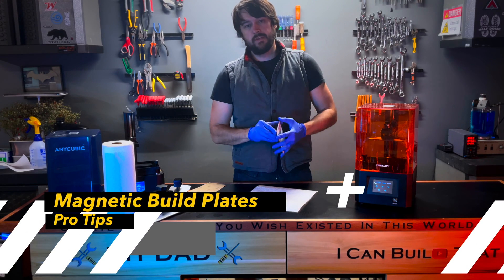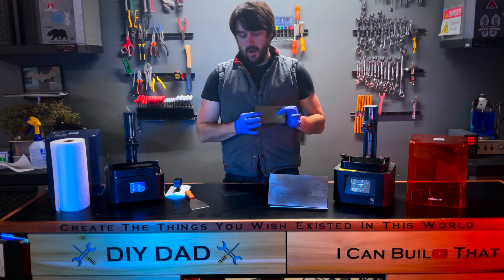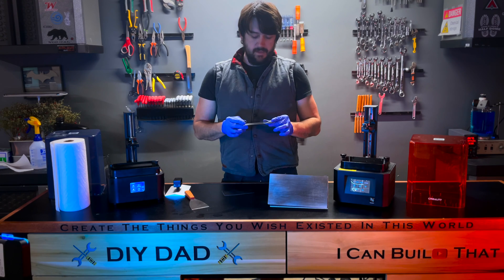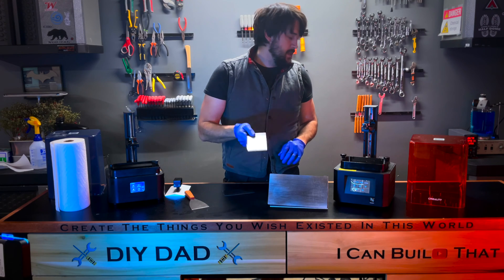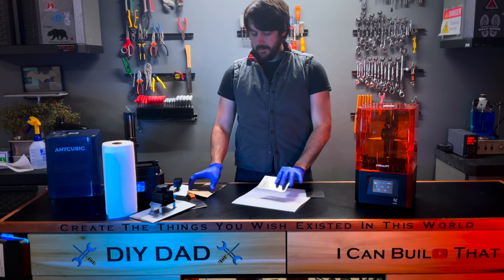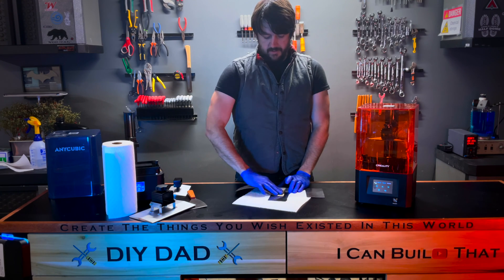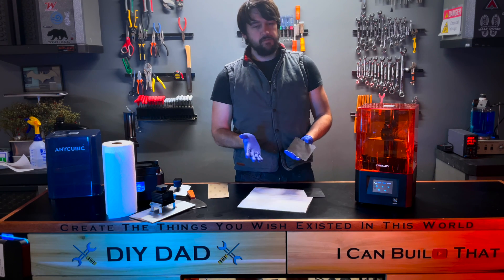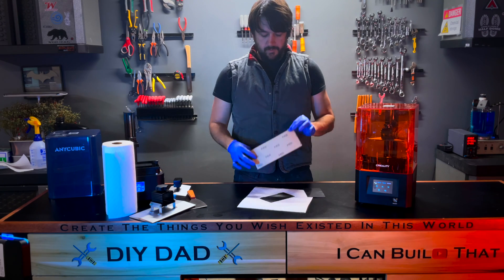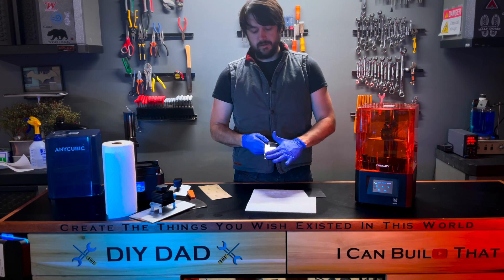Here are my pro tips from years of using these. First tip: when you first get a magnetic build plate, your 3D prints tend not to want to stick to a perfectly smooth piece of steel — you might think they don't work. The best fix is to get some sandpaper and rough up the surface a little bit. They come very smooth from the factory, but 200 to 400 grit sandpaper lightly applied is all it needs. After some use they rough up naturally, but you can do it on day one. In fact, prints sometimes adhere better to a roughed-up magnetic plate than to the stock build plates.